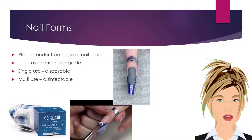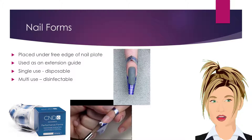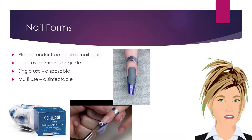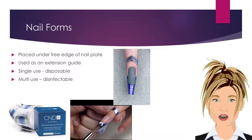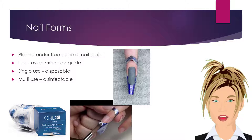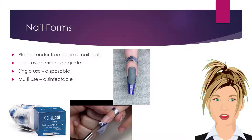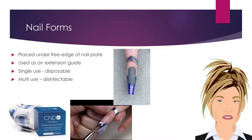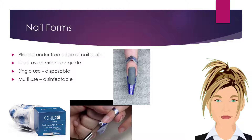Nail forms are placed under the free edge of the nail plate and are used as a guide to extend the nail enhancement beyond the fingertip. Nail forms are molded to slide under the client's fingernails, and then product is applied to the top of the nail plate extending beyond the free edge onto the nail forms to create an extension. Single-use forms are paper or mylar and coated with adhesive backings in order to adhere the form to the client's fingers to hold them in place while working. Paper or mylar forms are single-use only and must be discarded after each use.